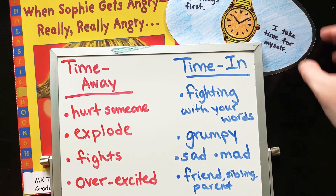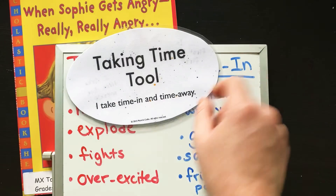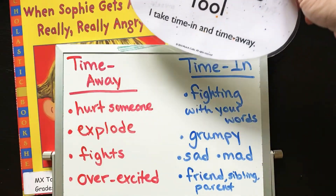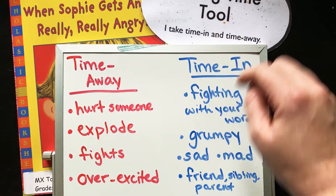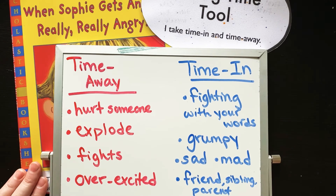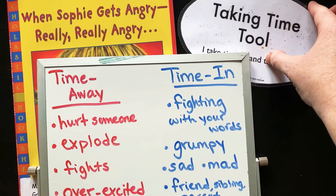So remember, our tagline for this is: I take time in and I take time away. You can also say, I use time wisely. All right friends, we're going to take a moment and do a little reflection meditation to end our taking time tool lesson.